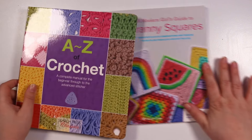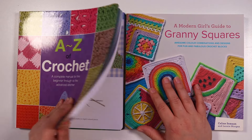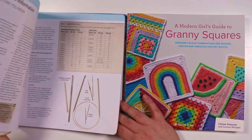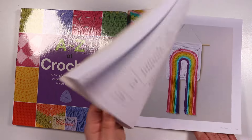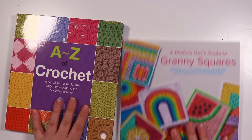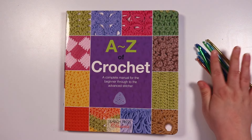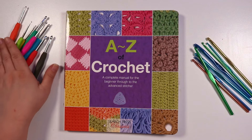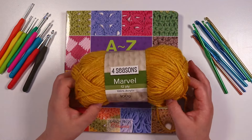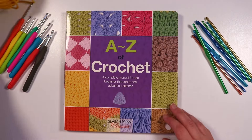Hello everybody and welcome back to my channel. Today I'm going to be doing something a little bit different — I'm actually going to be trying out crochet. With my channel I am mostly an artist, although I do dabble in some other creative endeavors. I have done a little bit of fiber arts before — some cross stitch and a little bit of needle felting — but this time I want to try crochet and I'm very excited about it.